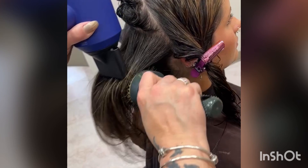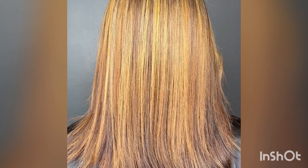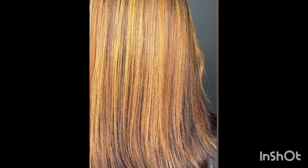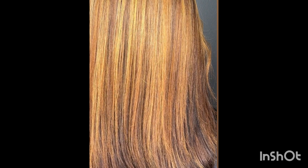Here I am blow-drying Emma's hair, getting her ready for my next service and our color service. Thank you for joining me today in my short presentation of our Surface Purify Max treatment.